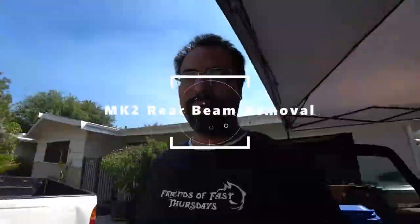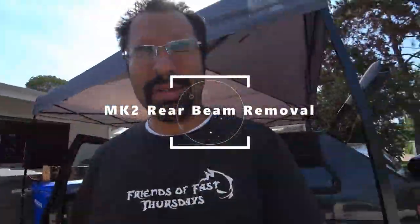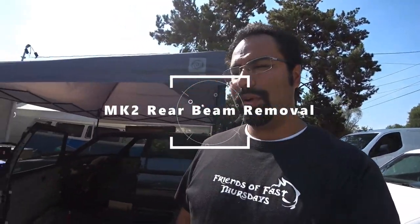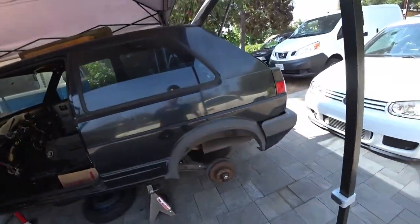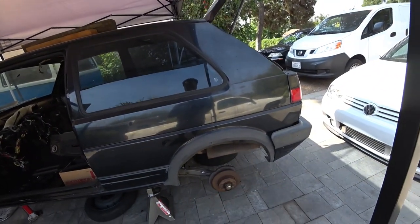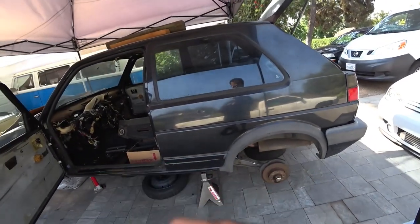Good morning everyone, and on today's episode of Pinchiao's Garage, we're working again on the Mark II. Today's Mark II DIY is to remove the rear beam and probably the full exhaust system as well.